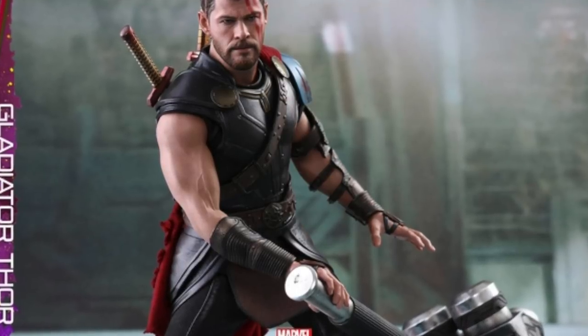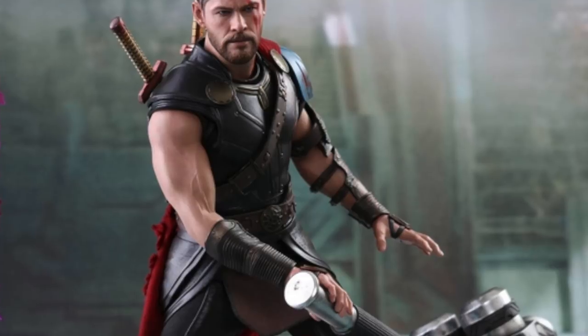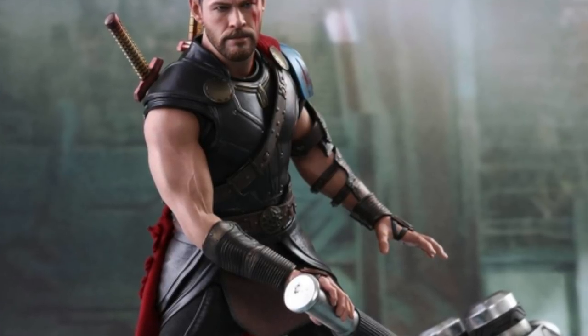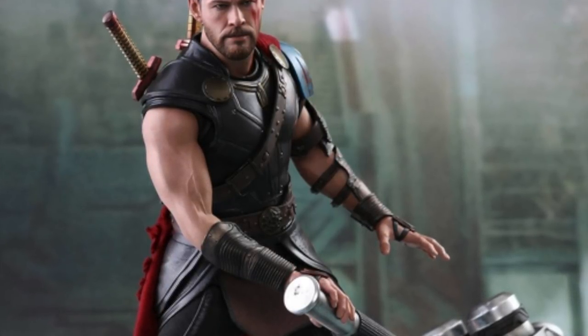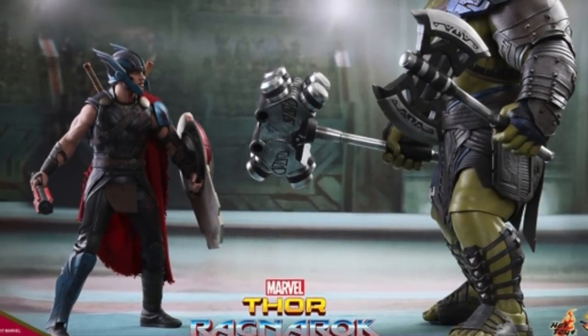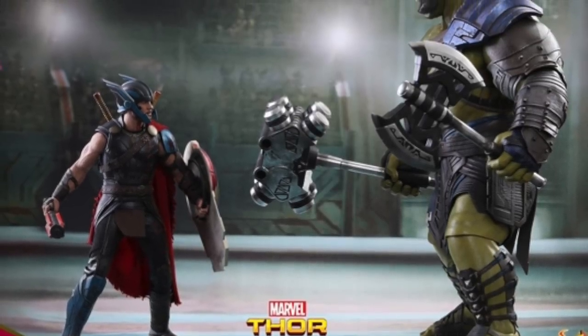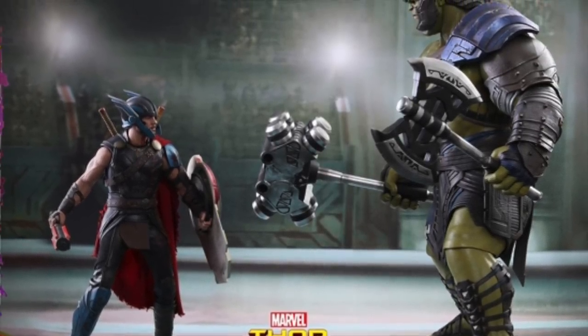I'm pretty excited for this. I'm really excited for the movie and I have a feeling I'm going to like it, so I want to pick this guy up along with the Gladiator Hulk. The Gladiator Hulk looks enormous next to this Thor figure — maybe a little oversized, but that doesn't really bother me because I like really large Hulk figures.